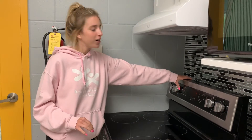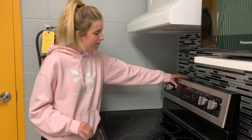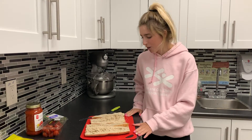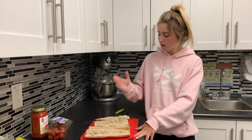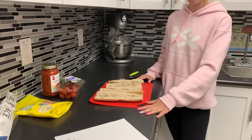Once we've washed our hands, we're gonna start by preheating our oven to 350. Once we've preheated our oven, you're gonna go ahead and cut your baguette in half, and then you're gonna cut each half in half lengthwise to look something like this. So we have four pieces.